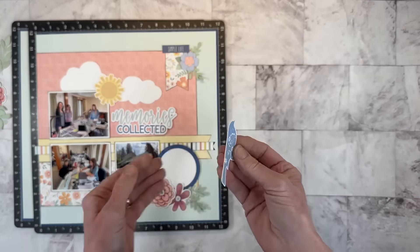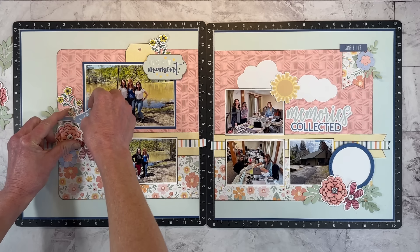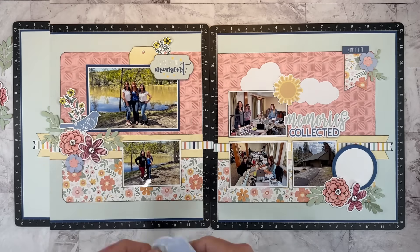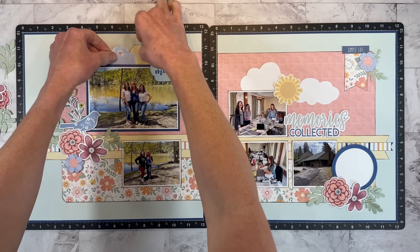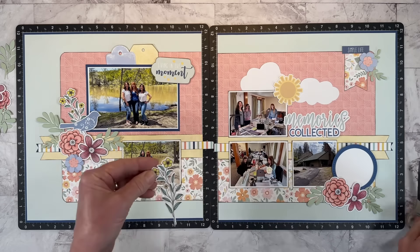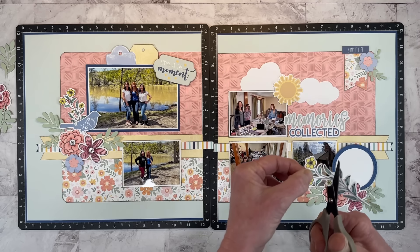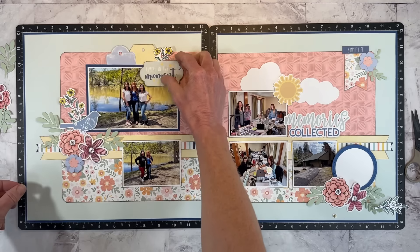I fussy cut this out — this was before dies were even a thing, so it doesn't have coordinating dies. I don't know the name of this stamp set as it's not on the package, but it's been around a long time. I like that the little bird is looking into my main focal photo. I cut a periwinkle tag to carry that color up top. Now some of the flowers are hidden, so I'm cutting those off so I can sprinkle them elsewhere on the layout — there's no sense in hiding them.